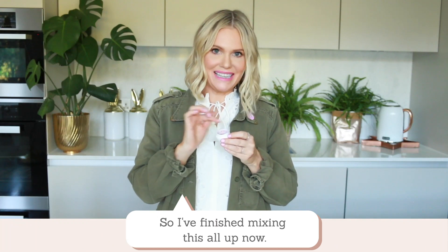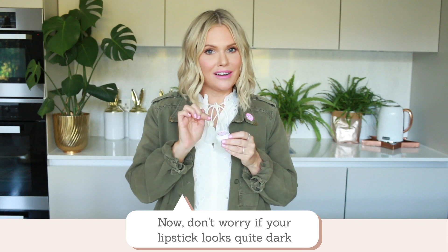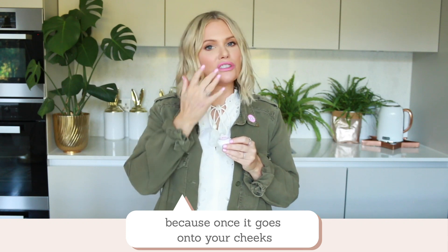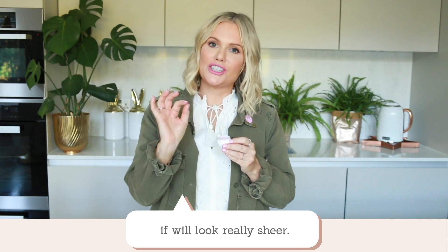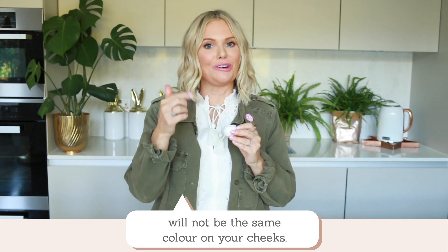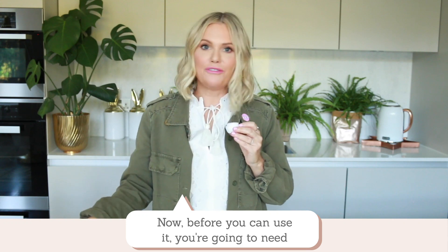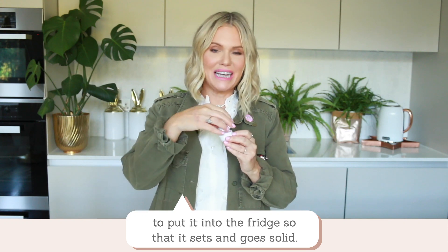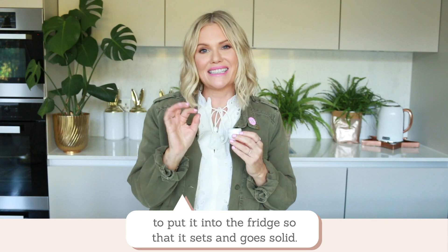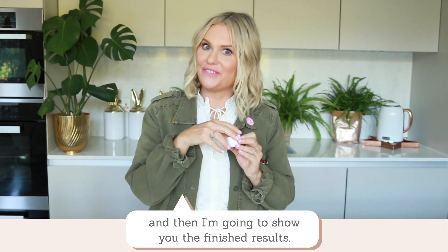So I've finished mixing this all up now. Don't worry if your lipstick looks quite dark, because once it goes onto your cheeks it will look really sheer — the colour in your pot will not be the same colour on your cheeks; it'll often be a lot more sheer and natural looking. Before you can use it you're going to need to put it into the fridge so that it sets and goes solid.